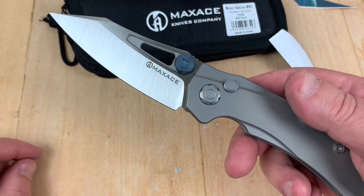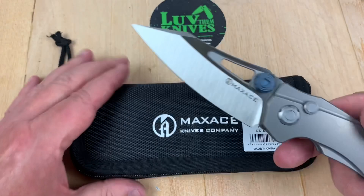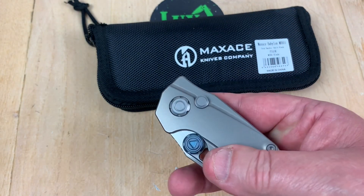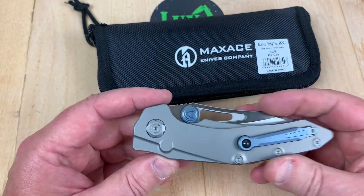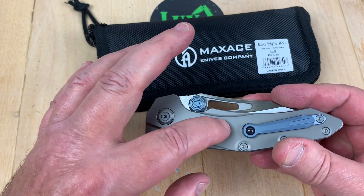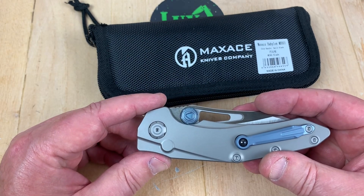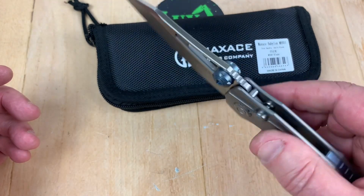This is M390 blade, titanium button lock. I'm kind of liking the fact that some people have the huevos to do a button lock. I'm worn out on somebody taking a buzzsaw down onto the backside of my knife and cutting a big line there and going, 'Aren't you happy? It's a frame lock.' No, I'm not that happy about that being a frame lock.